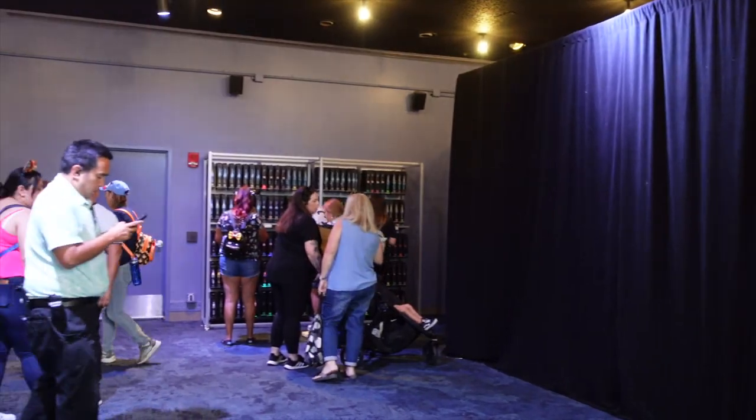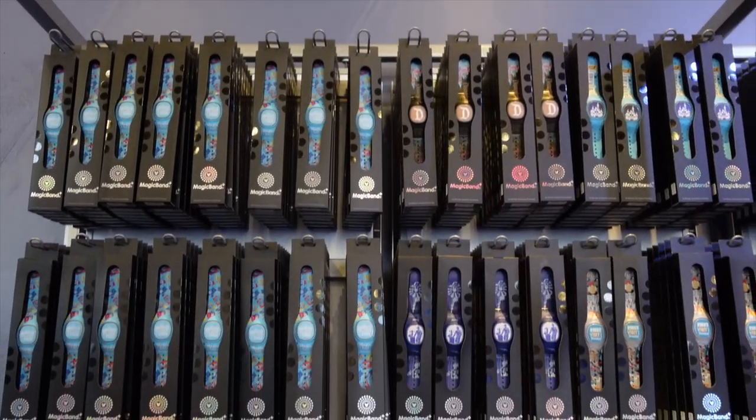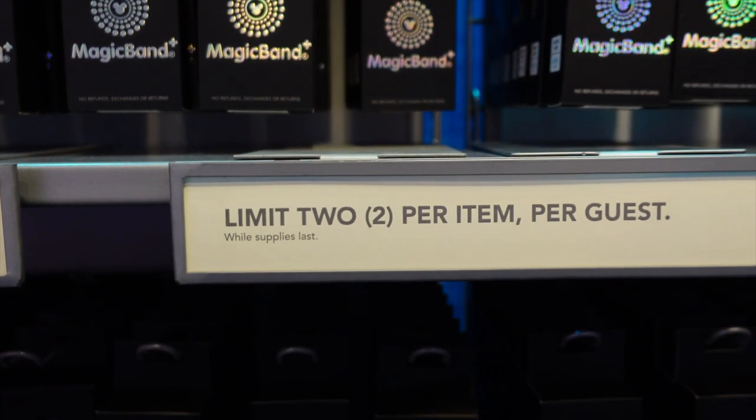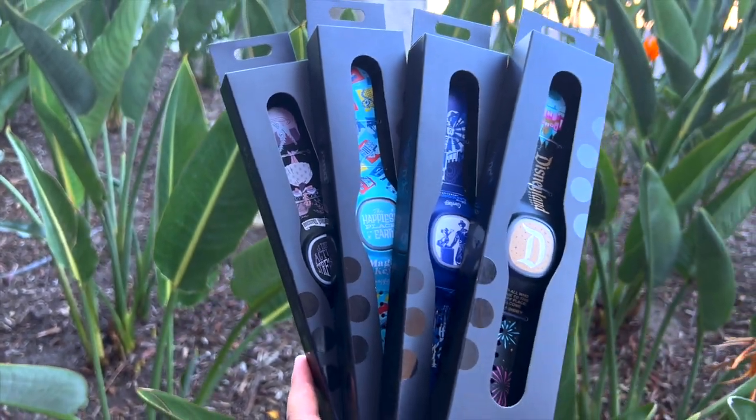We got inside the Starcade — it's 106 degrees but not too heavily crowded, though there is tape on the ground indicating it gets busy for morning entry. At least you've got good AC in here! Over at the wall you can see all the Magic Bands. A cast member told us it's two per item per guest, so you can get two of each design. They are a little pricey, so keep that in mind — if you see a design you like, make sure you get it.